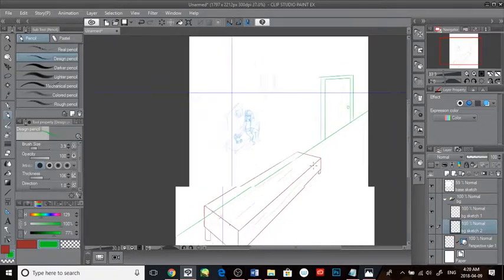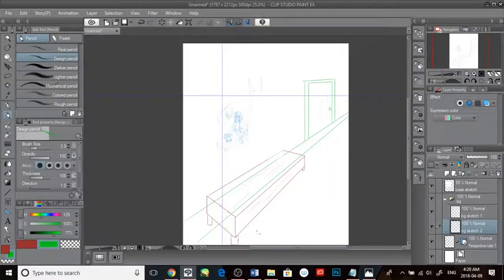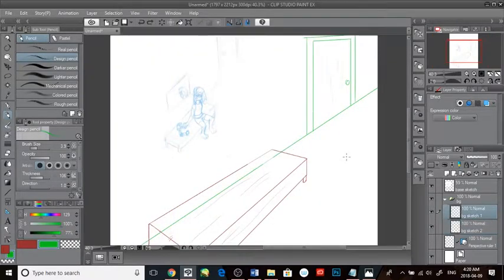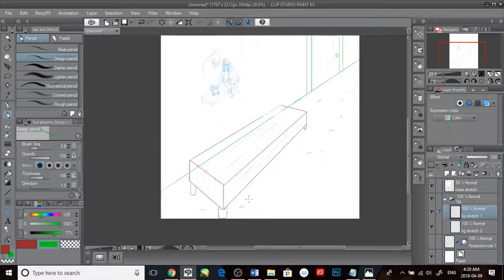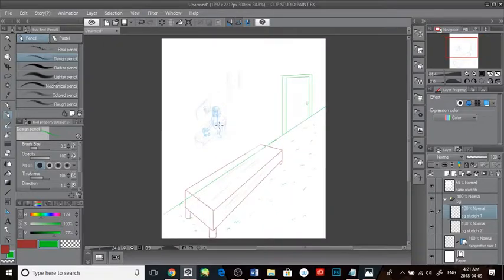I'm not a huge fan of drawing backgrounds — I like layout, I'm just not good at it. I'm better than I used to be but it's something I need to work on. I know what you're thinking — using the perspective tool in Clip Studio Paint probably isn't helping me improve — but I understand the fundamentals. It's getting it to look good that's the tricky part.